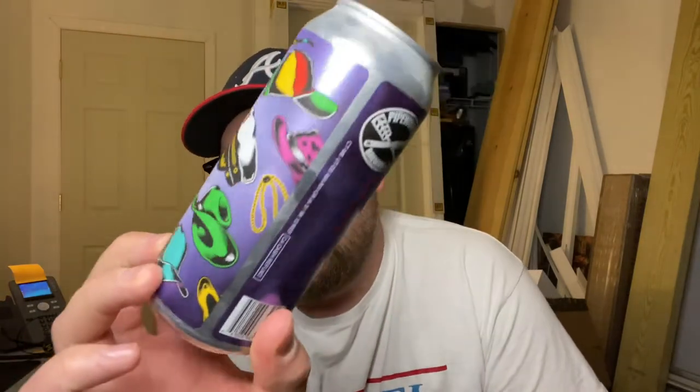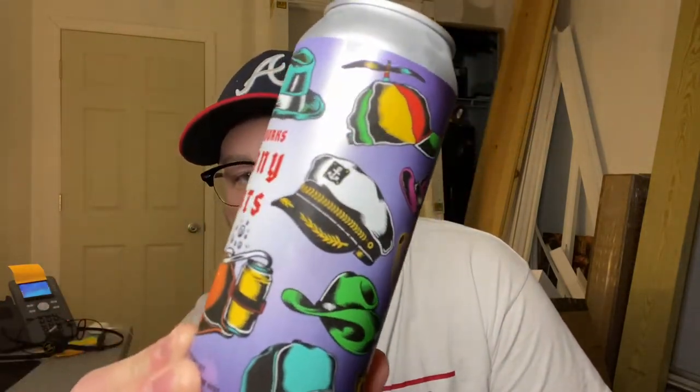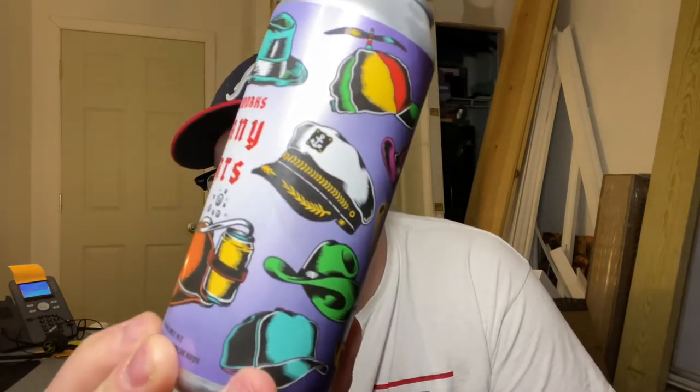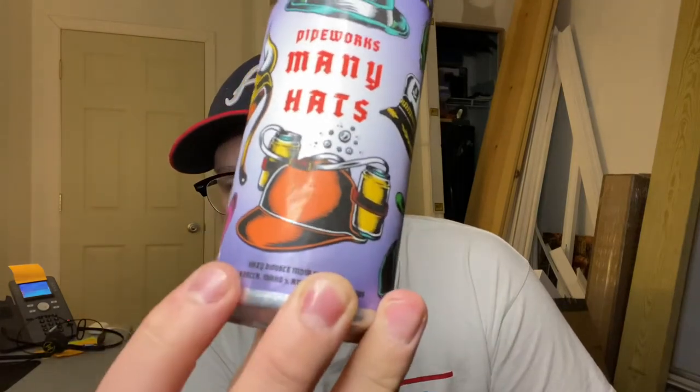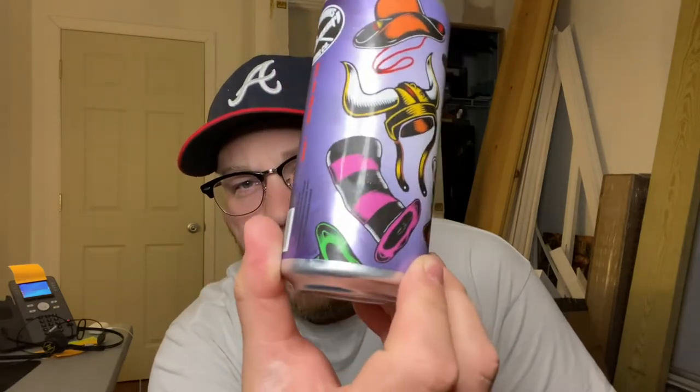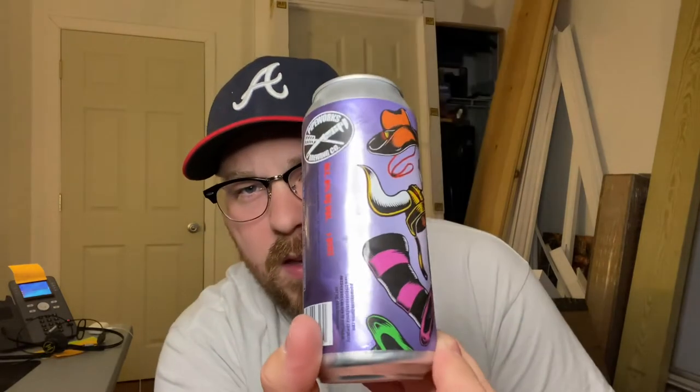It's brewed with Azaka, Idaho 7, and cryo Simcoe — pretty nice stuff there. This one was canned on March 25th, so just over a month old. Cool can label here, just got a bunch of different cool hats on it — a pimp hat, one of those little helicopter hats, a captain's hat, a cowboy hat, the trusty beer helmet, Viking helmet, Cat in the Hat type thing. Yeah, cool stuff.